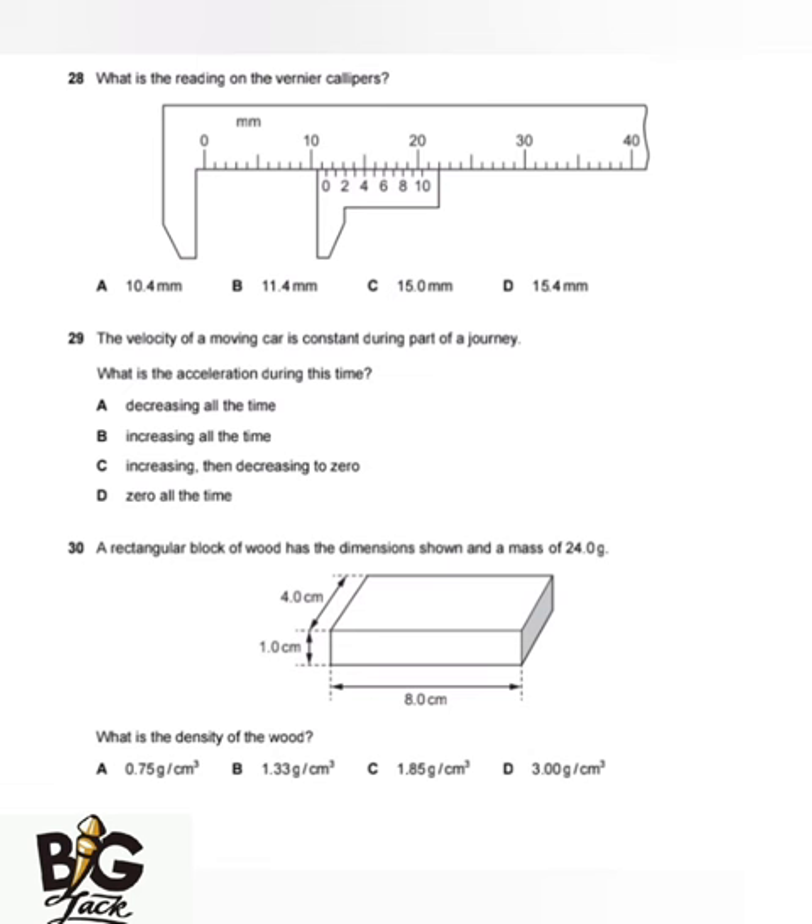In this presentation, I'm going to answer a few questions from Section A and one question from Section B. The first one is: what is the reading on the Vernier calipers?